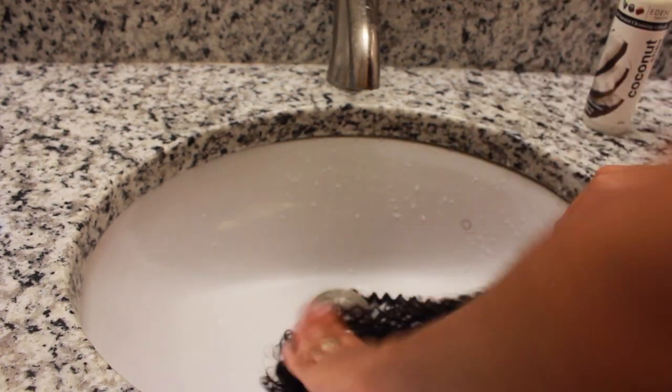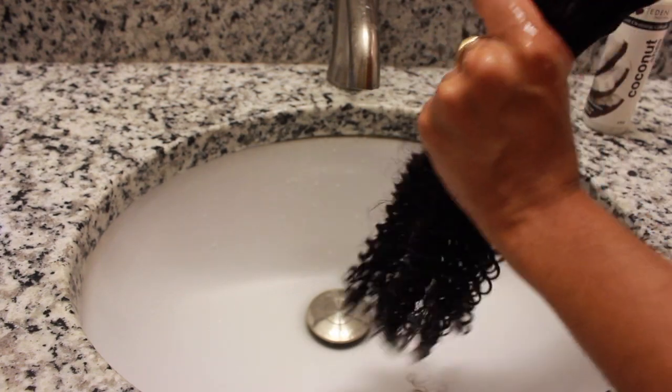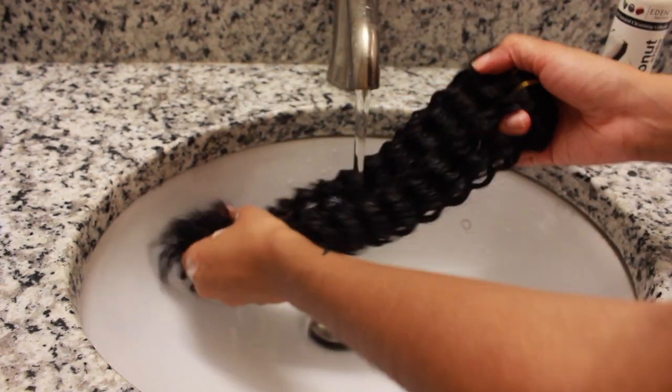As you notice, I'm leaving all of the sets of clip-ins together in that bundle. This is a full bundle that you see right here, so this has seven sets of clip-ins all wrapped up into one.